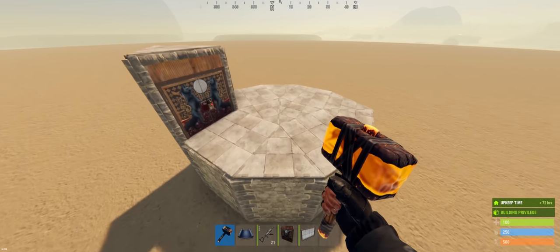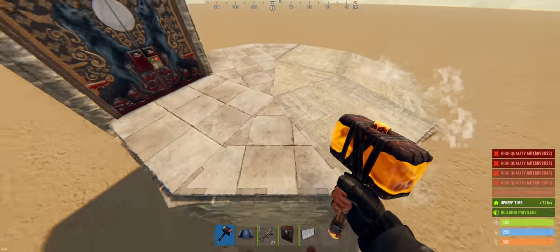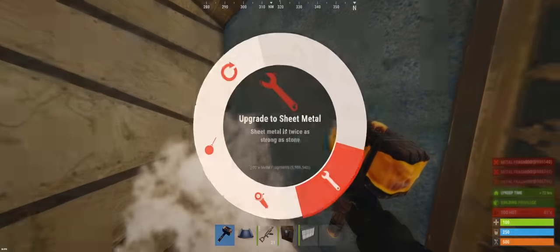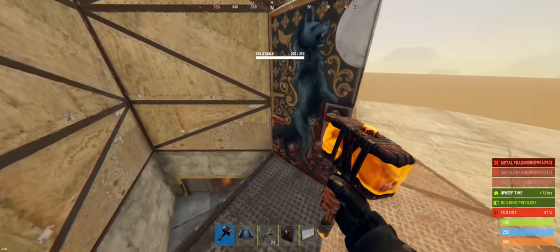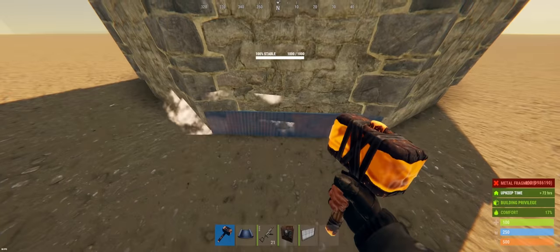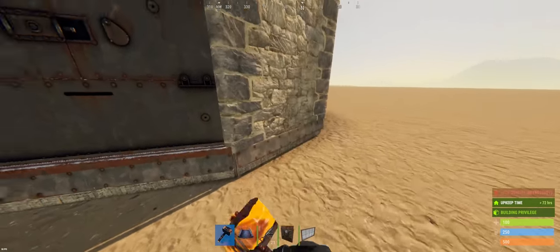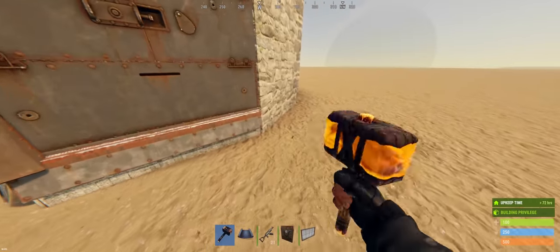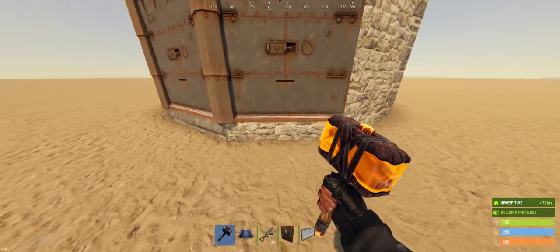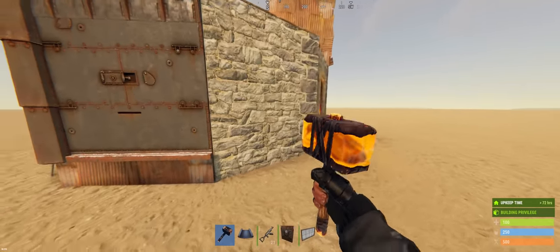I'm going to start the expansion process by actually just upgrading everything to its final grade. Just follow what I do here and remember you can do this whenever you get the materials. Starting at these side triangles we can upgrade the foundation to sheet and the wall itself to HQM. To the right of that we can upgrade everything to HQM until we get to the same triangle on the other side. Then we can upgrade everything to sheet metal beyond that.